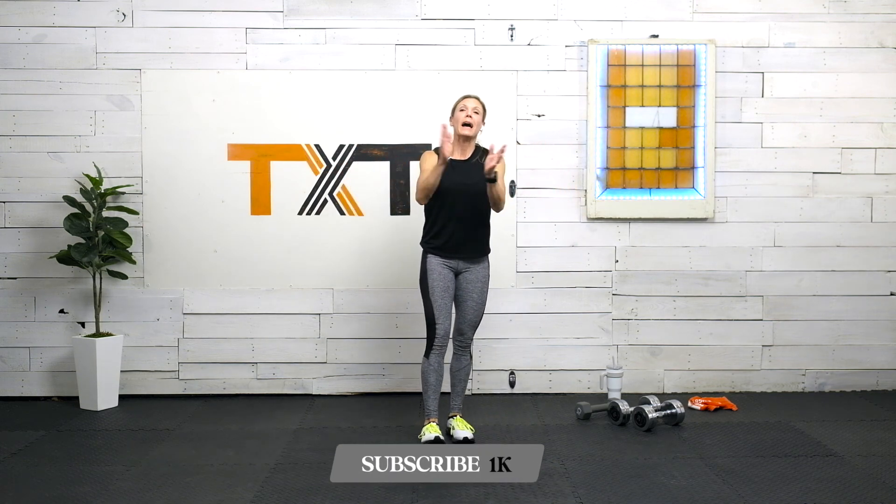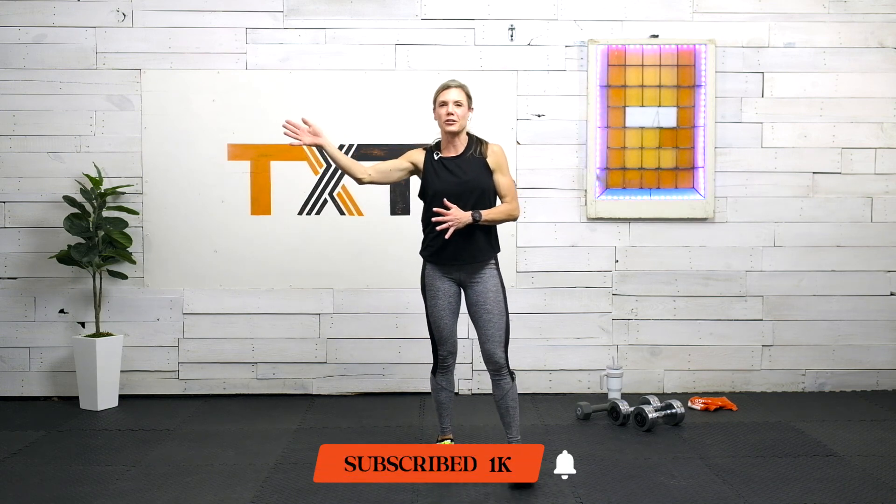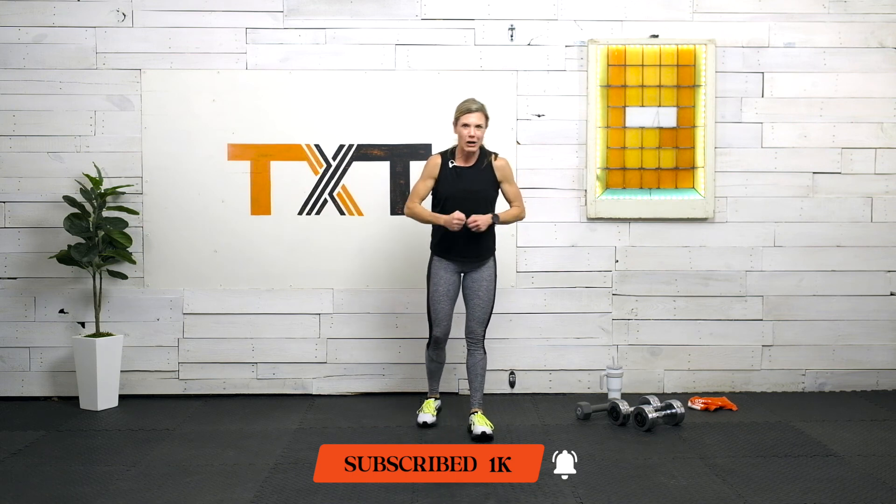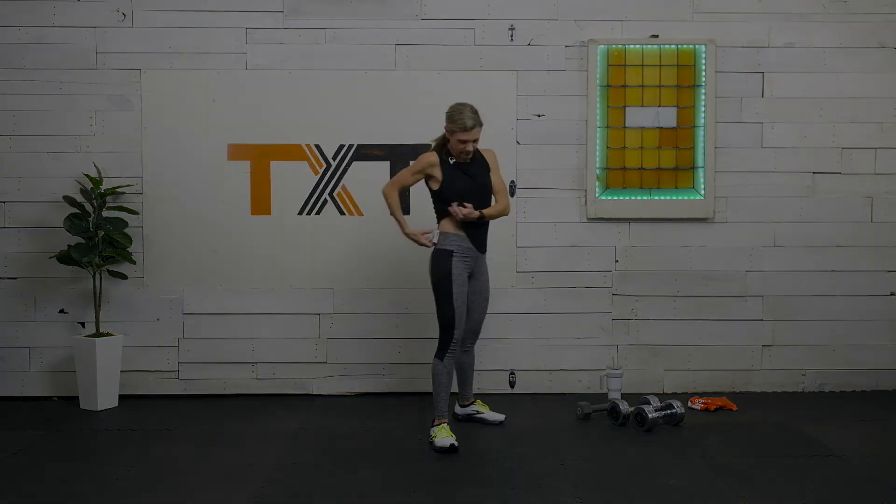Thank you so much for joining me. I hope you enjoyed this video. Please go check out my Candy Crusher Day number nine with the high-intensity anaerobic workout — all Tabata. This is just another kind of mix-up on it with weight and lower impact. Thank you so much — please tell a friend to tell a friend about us. This is helping us grow and continue to bring these workouts to you. See you next time, bye-bye.